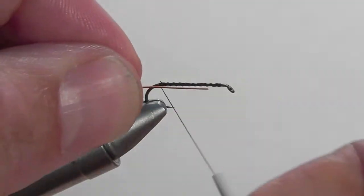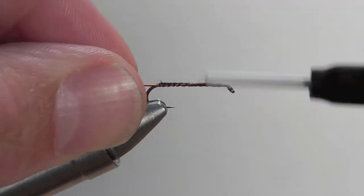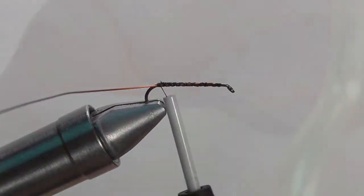Next, we're going to secure down the copper wire. That's going to be the rib of our fly. Secure down the copper wire and because it's thick, we're going to secure it down throughout the length of the shank to keep the body consistent.